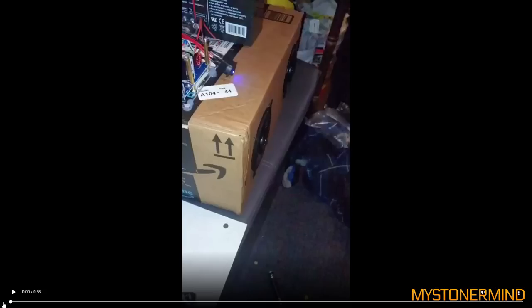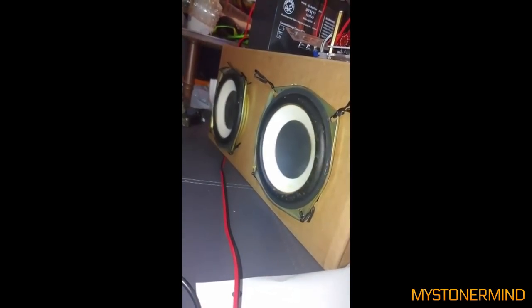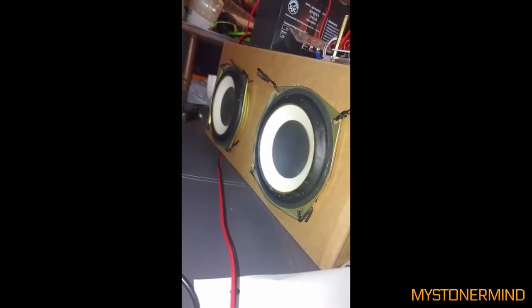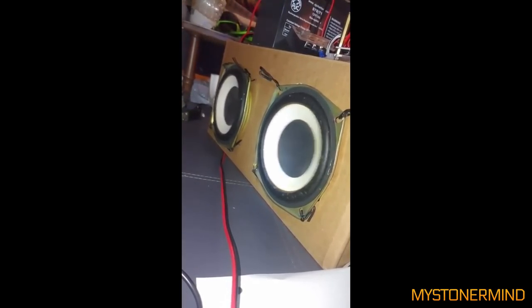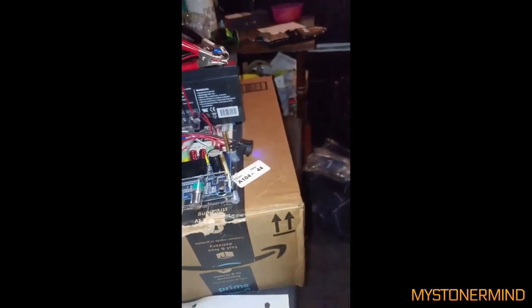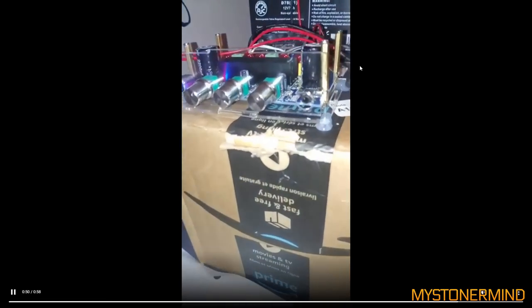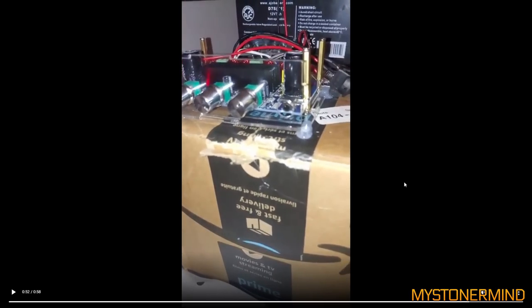The next one we have is an Amazon speaker box. We have a battery on the top of it, two speakers in the back, an amplifier on top, and two speakers around the front. The amplifier is glued to the box — good idea.